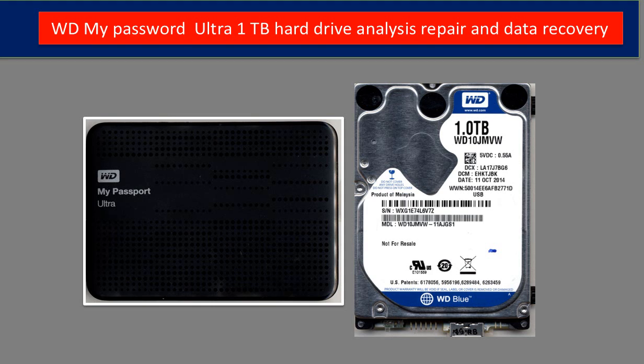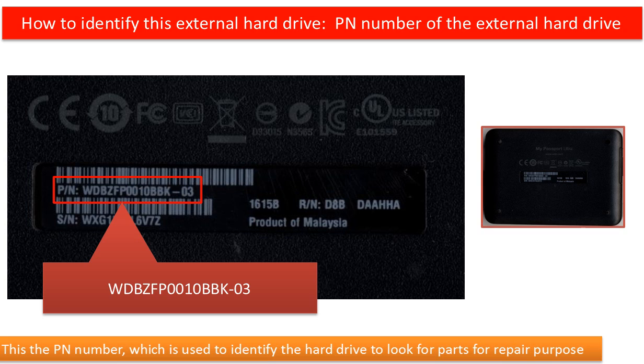Hello everyone. This video is going to talk about the WD My Passport Ultra hard drive analysis, repair, and data recovery. Every hard drive should have a model number to identify it, but for this kind of external hard drive, there is no model number on the outside of the enclosure.